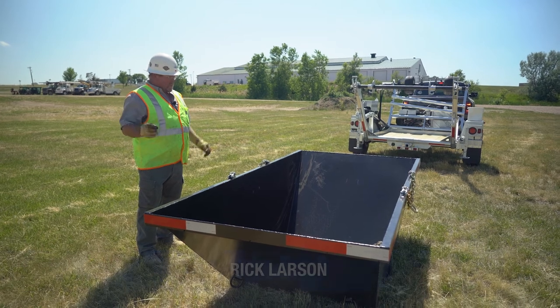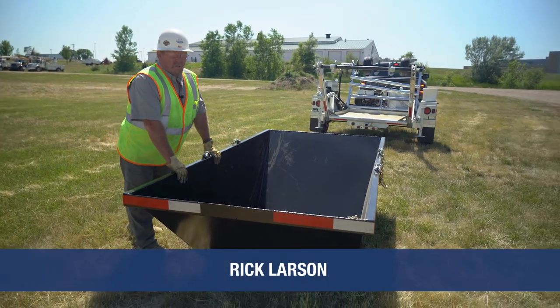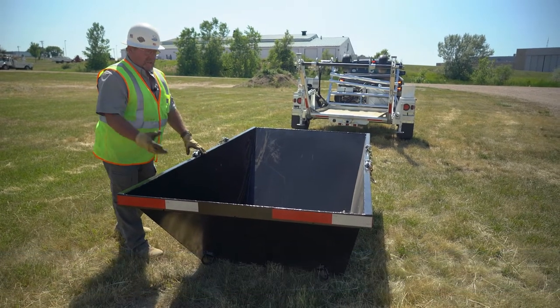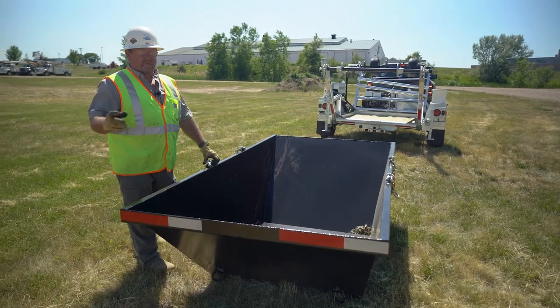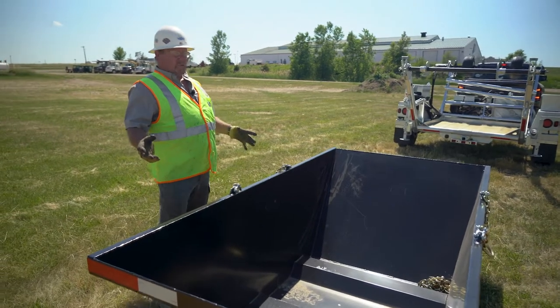This is a demo on the dumpster. What we've got here is a heavy metal two-yard dumpster. We use this for any type of debris — rock, concrete, asphalt, gravel — whatever a person might need for filling vac holes or whatever.